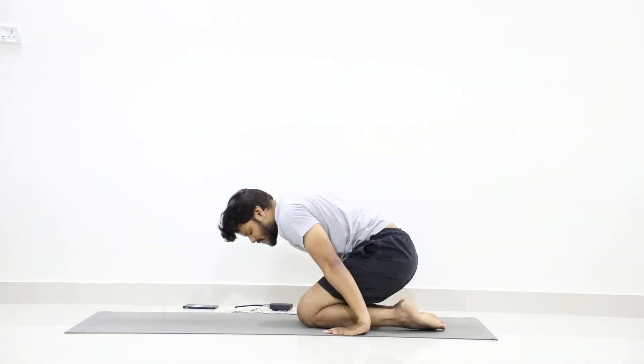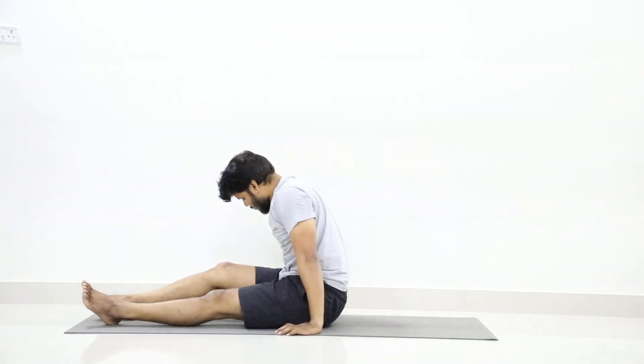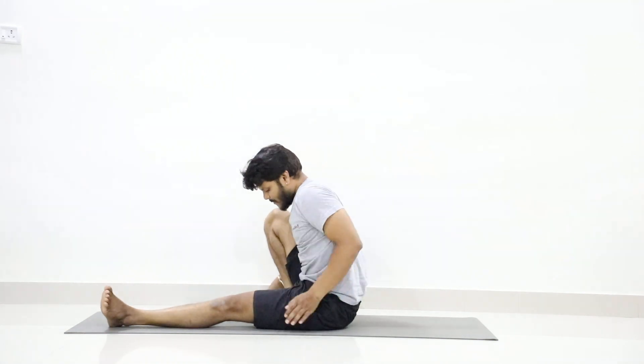Stretch your legs forward. Next we will go to practice Marichyasana.